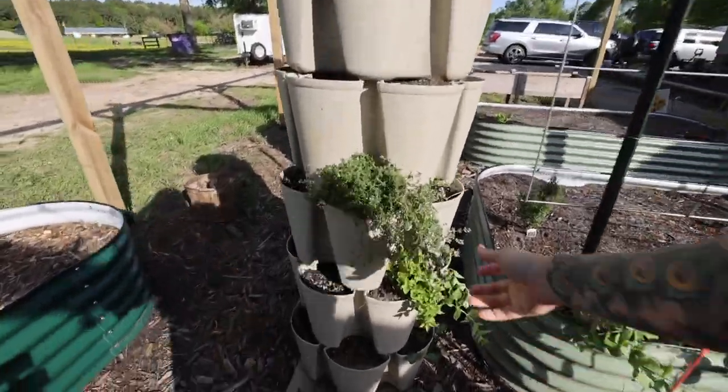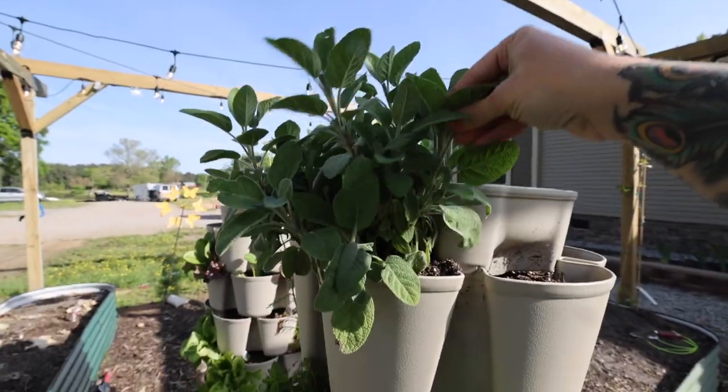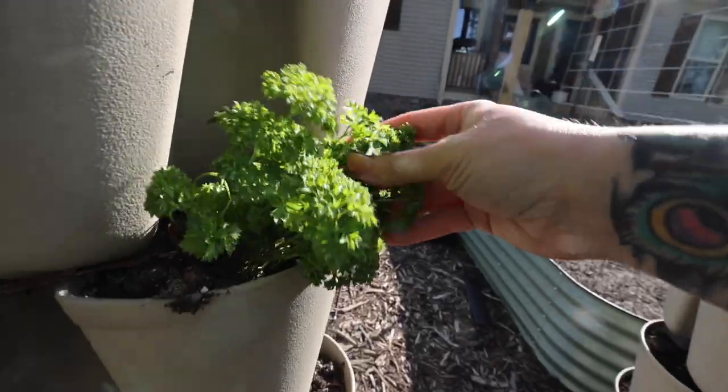Here are the herbs that I transplanted in my last video. They're looking really good — super happy, doing very nice. Parsley.